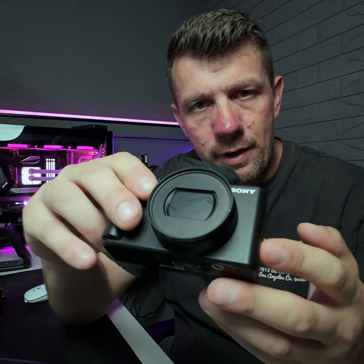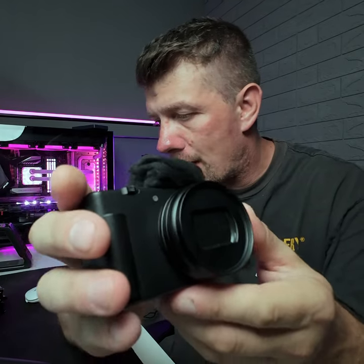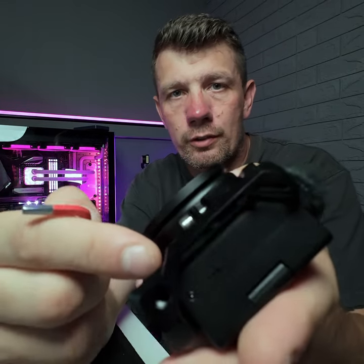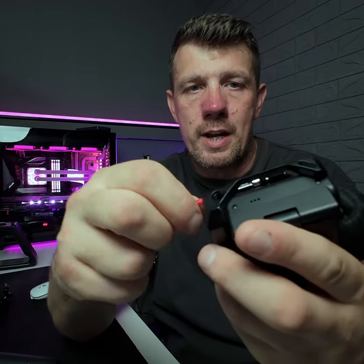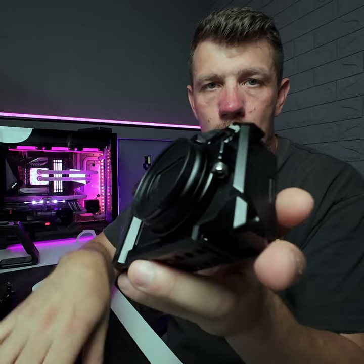Pin part of the Sony ZV-1 Mark II in record time. Stick on filter thread so you can put an ND filter, small rig cage, literally just clamps around the actual lens, doesn't damage it. That's all the risk to that.